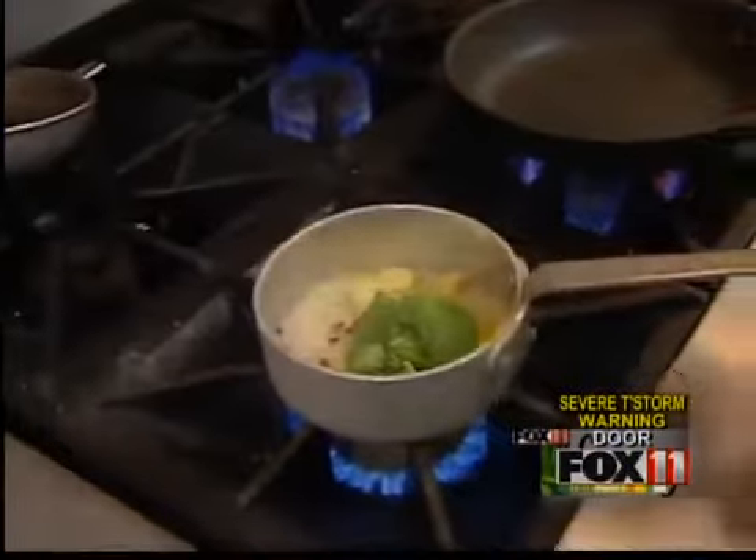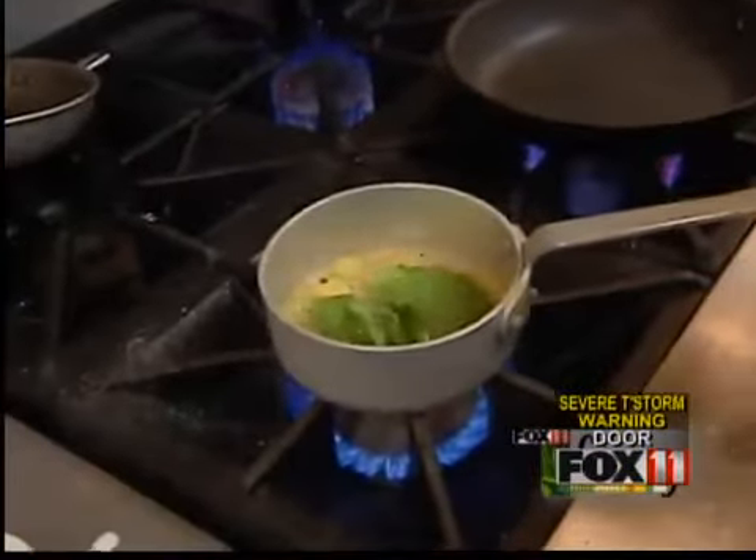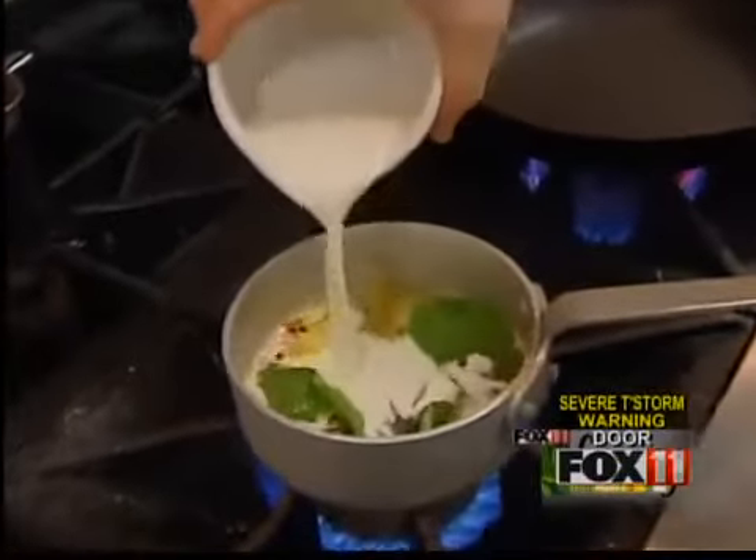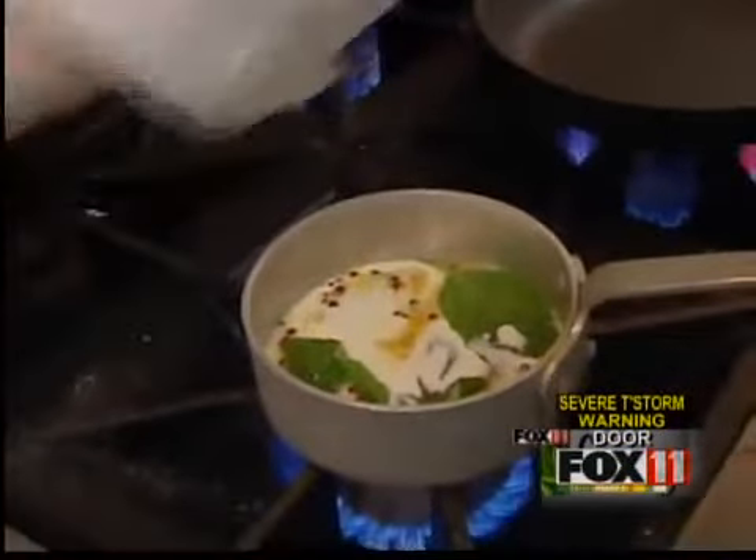We're going to let this cook until it's almost dry — reduced by at least two-thirds. Once it's reduced, we'll go ahead and add our heavy cream. Then we're just going to reduce this by half.